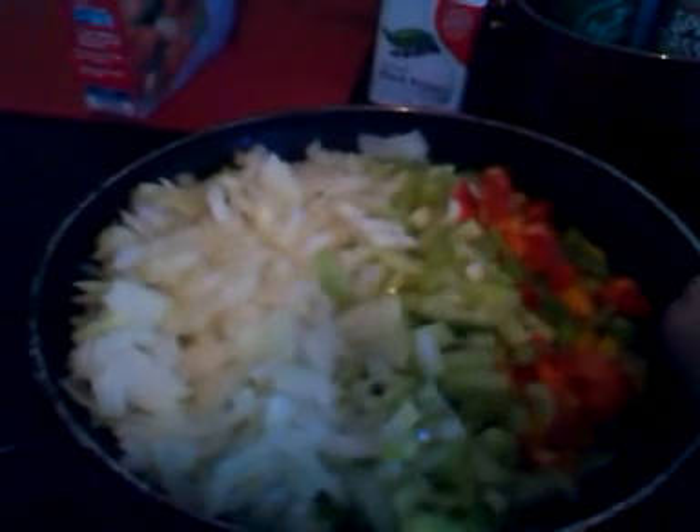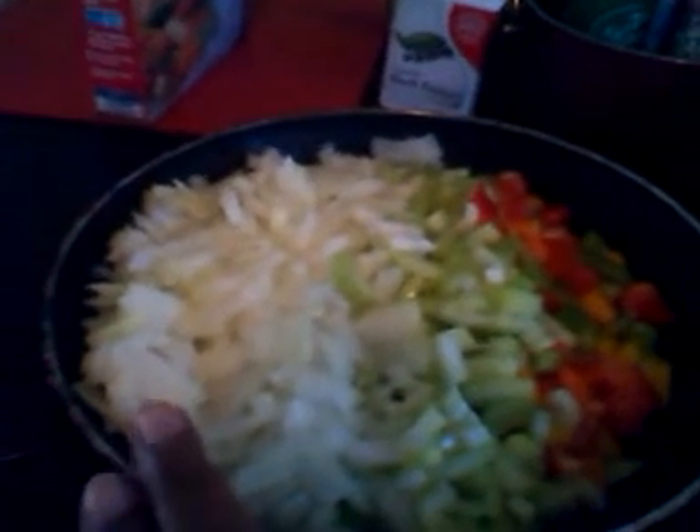Hey, you guys. It's me Kiana coming at you, and this is our trio of peppers — the yellow, the green, and the red. Then we have our diced celery, and we have plenty of onion because you know I'm an onion lover, you guys.